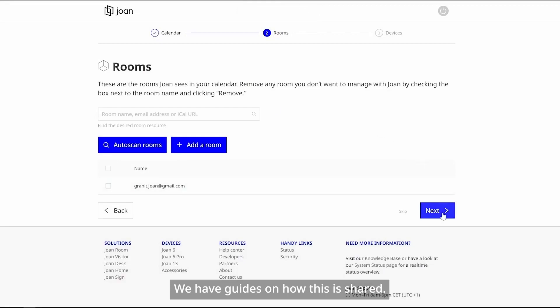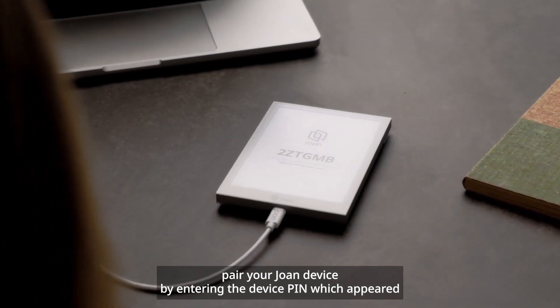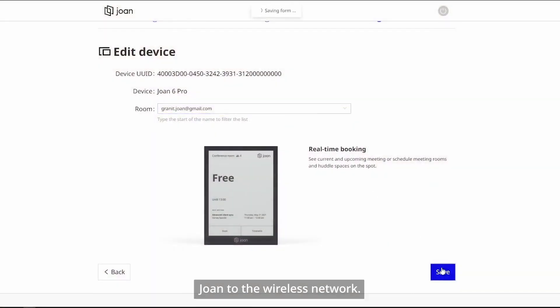Rooms need to have correct read and write permissions before events are visible on the device — we have guides on how this is set up. Finally, pair your Joan device by entering the device pin, which appeared on the Joan screen after you successfully connected Joan to the wireless network.